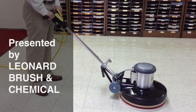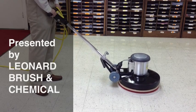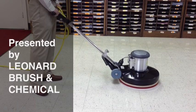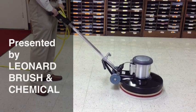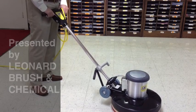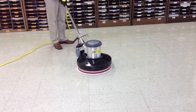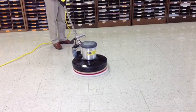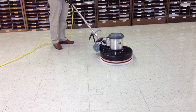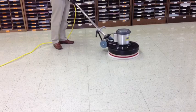This video is to teach you the basis of how to operate a standard speed or low speed floor machine. Please watch the entire video before attempting to run the machine. You may want to watch it more than once. This machine is commonly used in floor wax stripping, scrubbing, and buffing. With the proper attachments it can be very versatile. You can also clean carpeting, sand wood floors, polish marble, or even brine concrete.